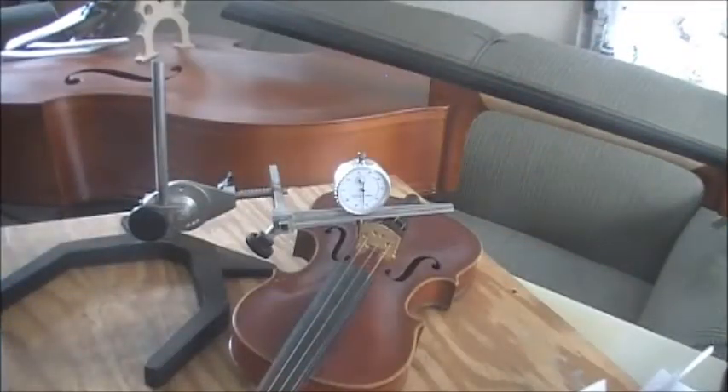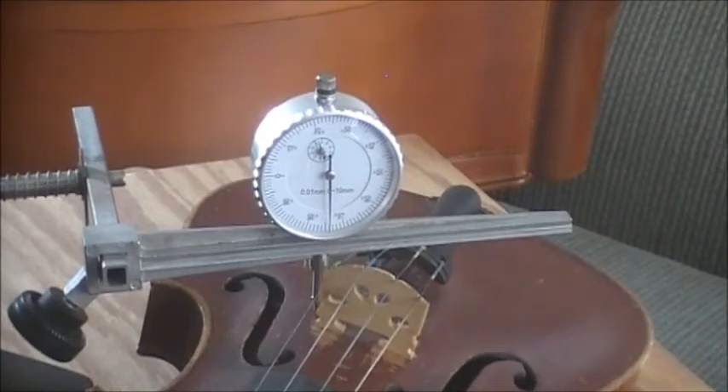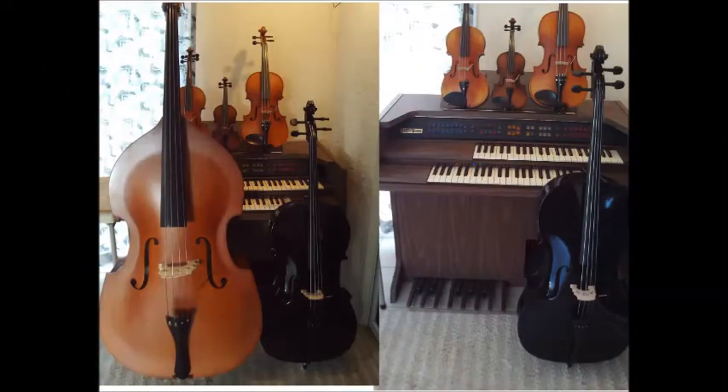To prevent the sound post from falling, remove the tool only after the strings have been tightened. And here is why: this is how the violin body with the sound post removed reacts to string tension — the violin top is quite flexible. Thus most of the force from the strings, which is about 10 pounds, is pressing against the sound post. When a dry sound post is installed this way, it will stay tight. Note that the tone balance of the violin may be affected when the sound post is installed with only partial string tension.